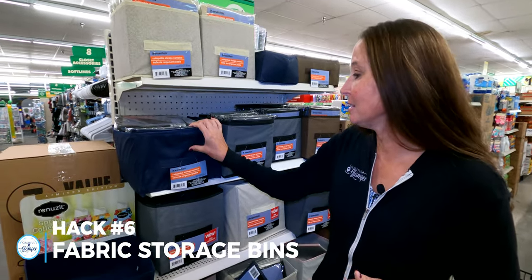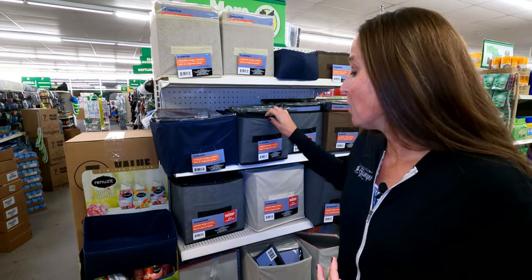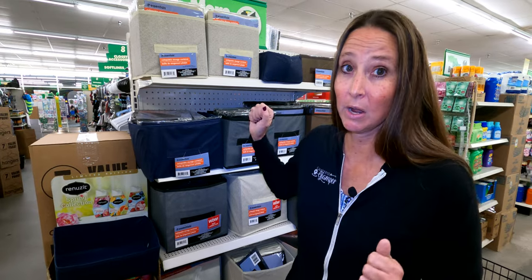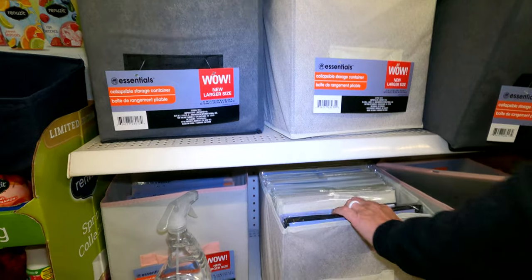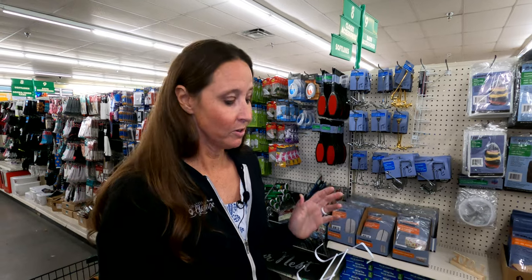Another type of storage bin at your local Dollar Tree are these fabric-style bins. They're fabric so they have some give. I love these for drawer spaces where you've got really strangely shaped drawers inside RVs — they're great to separate out things like socks and underwear. These fabric bins work great for drawer storage and they're only a dollar, so you can pick up as many as you want in lots of different sizes.